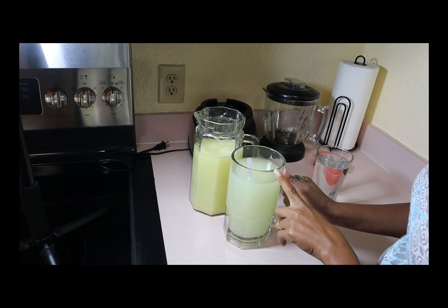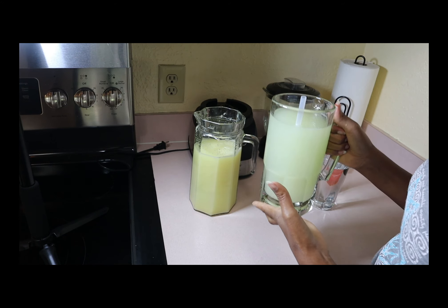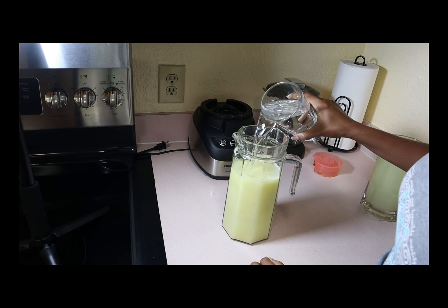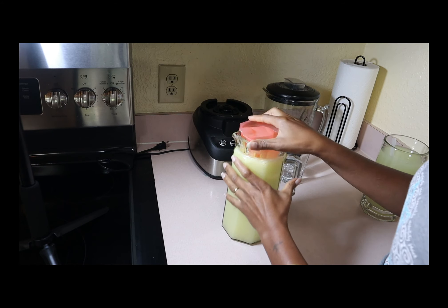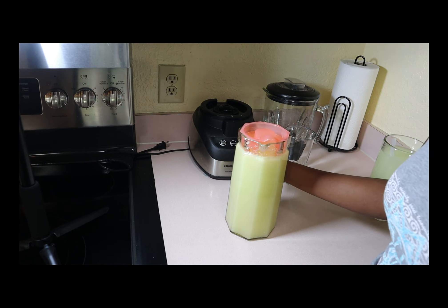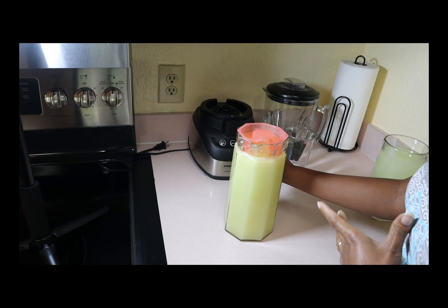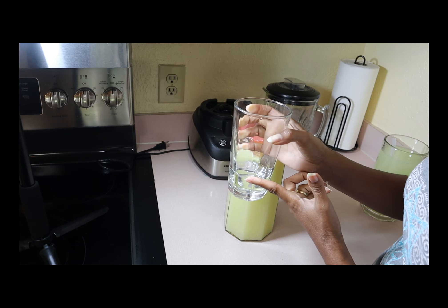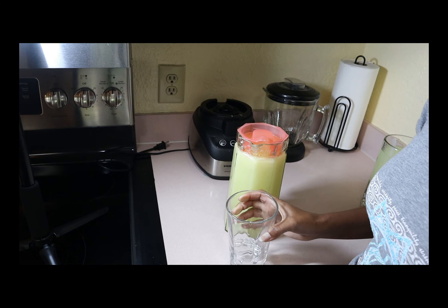Now that I have it strained, I'm going to fill the rest of the jar up with plain water. This is how much I have for my morning drink. The other jar is a little low, so I'll add water to it and cover it. I'll be putting this in the fridge, and every morning — or every night, whichever time you choose — the ginger is going to be separated so you don't have to strain it anymore. Just add however much you want to your cup.